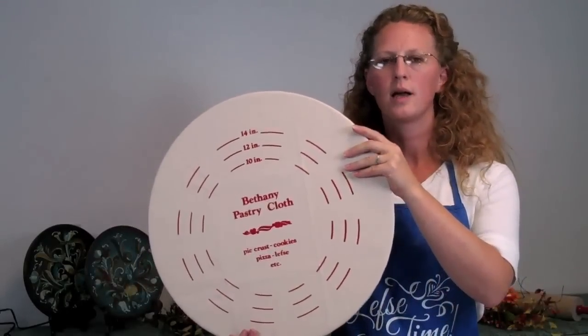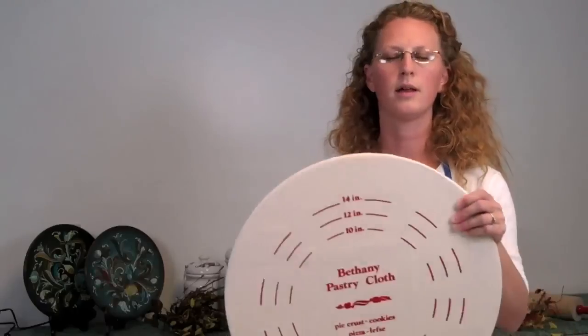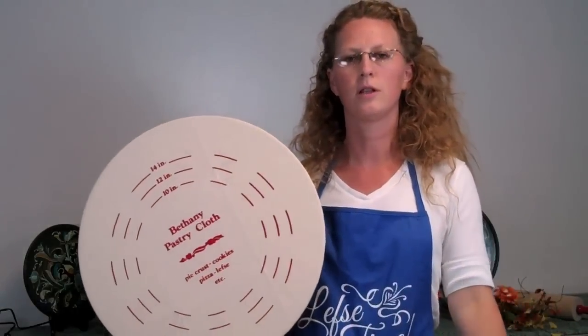In the future, when you're done with your cooking, you're going to want to take your cloth cover off. You'll untie and remove the cloth. Be sure to take the pastry cloth outside to shake off the flour — it makes quite a mess, and you don't want that in your house.